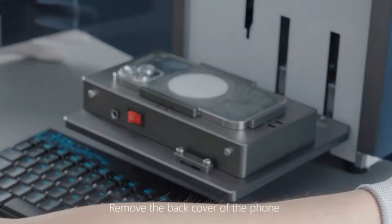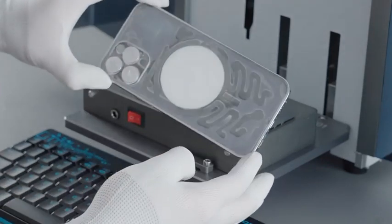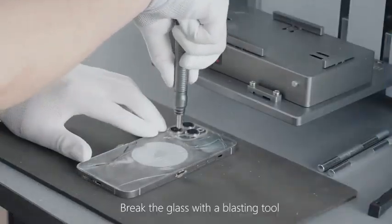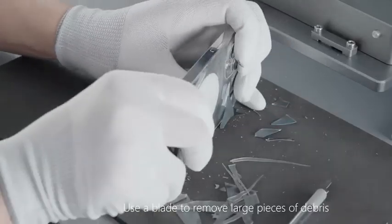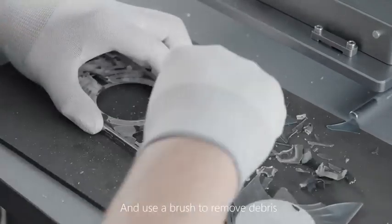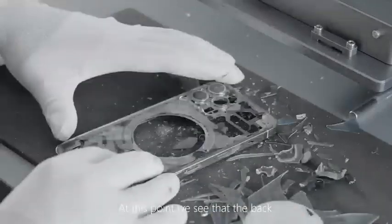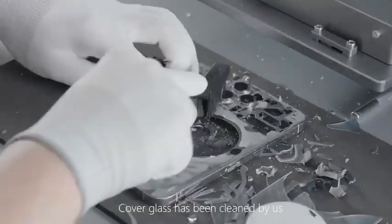Remove the back cover of the phone. Break the glass with a blasting tool. Use a blade to remove large pieces of debris and use a brush to remove remaining debris. At this point, the back cover glass has been completely cleaned.